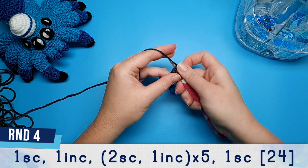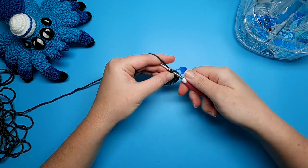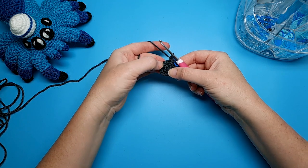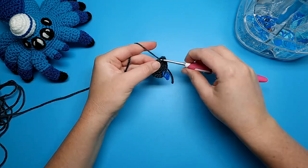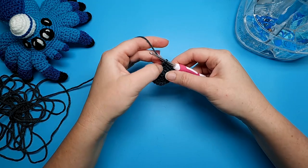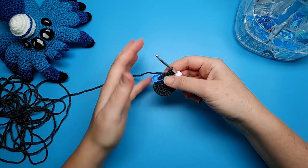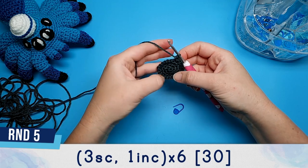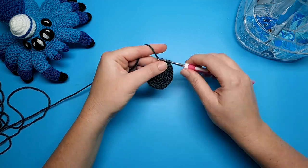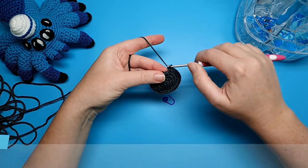Round four starts with one single crochet and then we're going to do an increase in the next stitch. After that increase we're going to repeat two single crochet, one increase, five times. When you've done your fifth increase there should be one stitch left in your round and we're just going to put a single crochet into that. Round five is going to be three single crochet and an increase repeated six times. At the end of round five you should have 30 stitches in your round, and then round six is just going to be 30 single crochet.